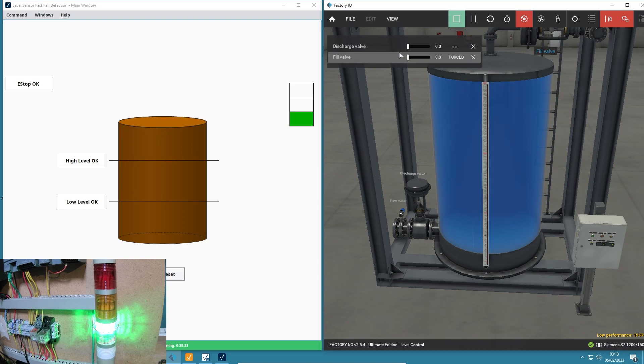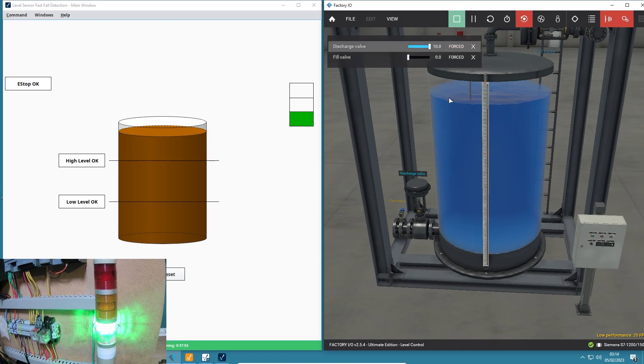I've got green on both high and low level indicators showing okay. Now if I turn off my fill valve and turn on my discharge valve, it should take roughly 15 seconds to get from high level okay to low level okay. I've got it coded to trigger a fault at 20 seconds - if it discharges faster than 20 seconds, trigger a fault and the red light stack should start to flash.